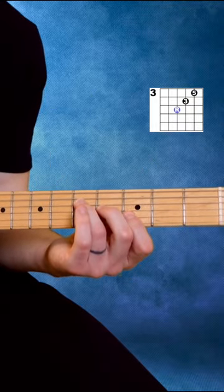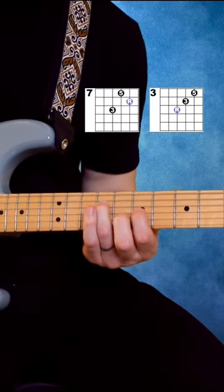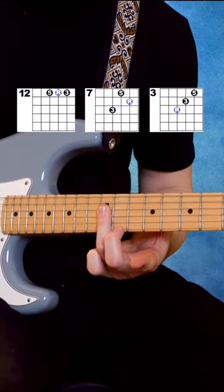So to start we have 5, 4, 3. Then we've got 9, 7, 8. And then we've got 12, 12, 12.